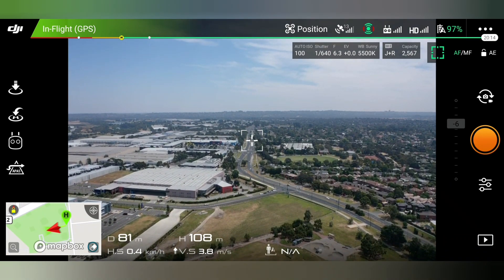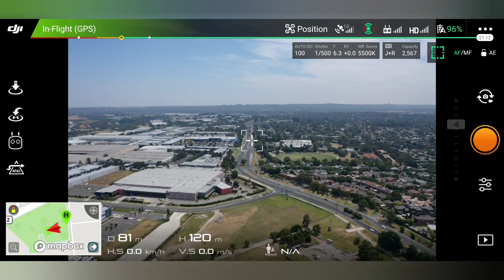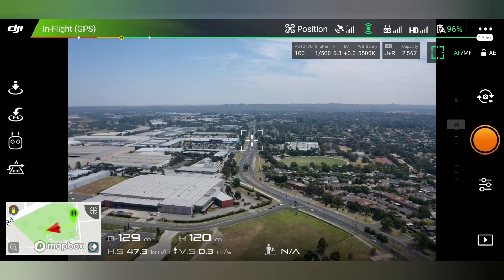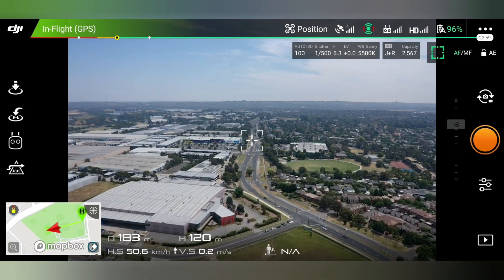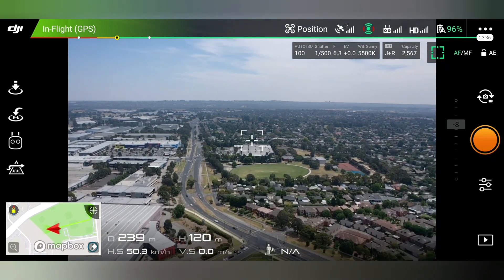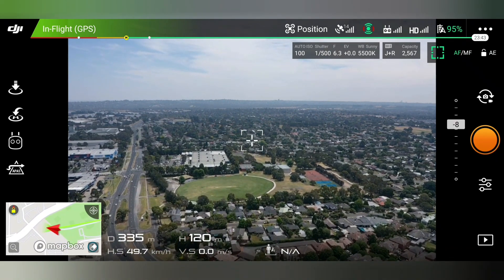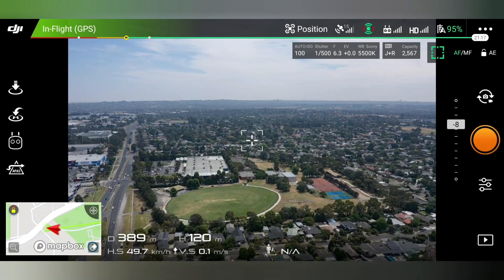We'll go up to 120 meters, which is as high as we're legally allowed to go. Just go for a quick cruise. The drone at the moment is 380 meters away.